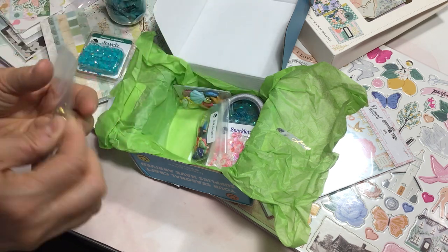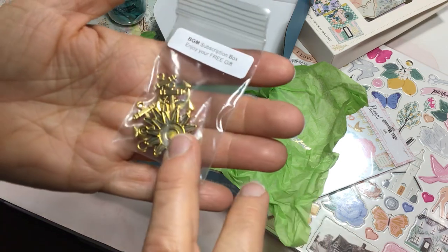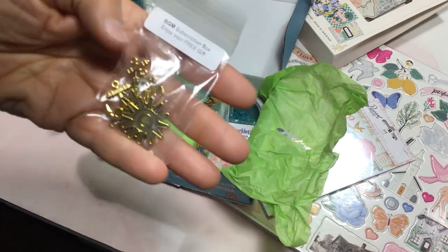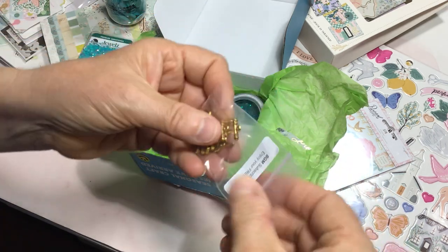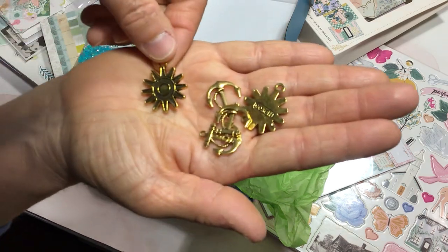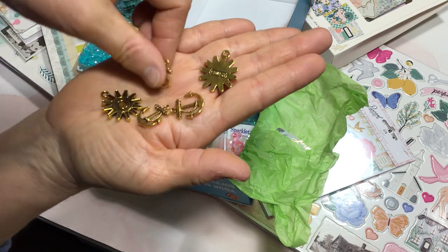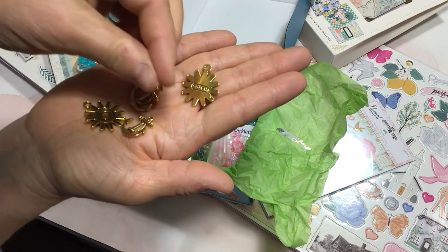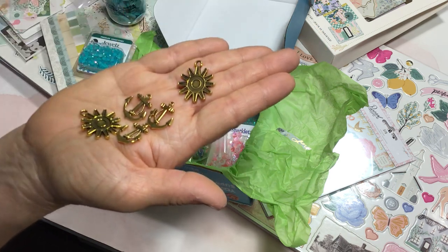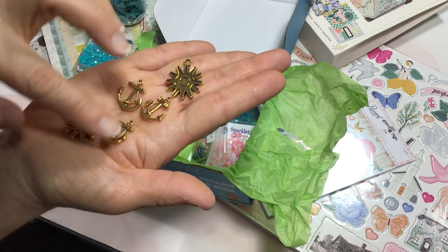And then a package — this is the free gift that comes along in your shipment — and these are kind of a gold finish. There are anchors in here, and it looks like the other charm is a sun. These would be beautiful as dangles on the spine of a journal. I love these anchors. These would look really pretty with the Maggie Holmes Sunny Days collection, because it has kind of a vacation, ocean, beachy theme. So these would be fun to coordinate with that.